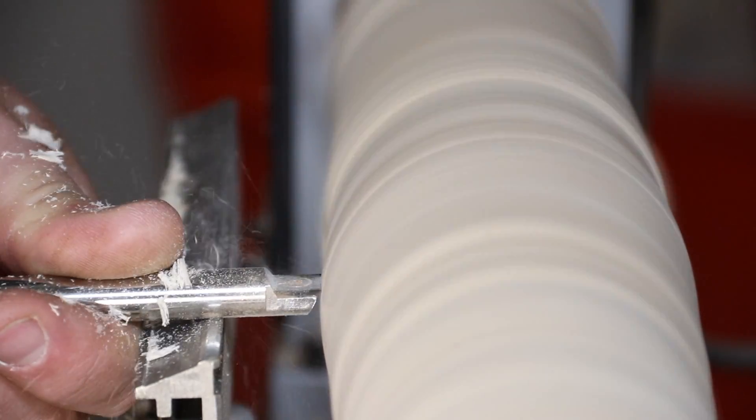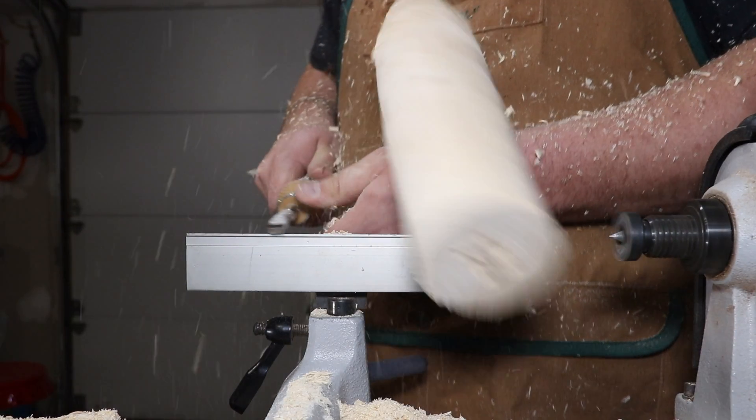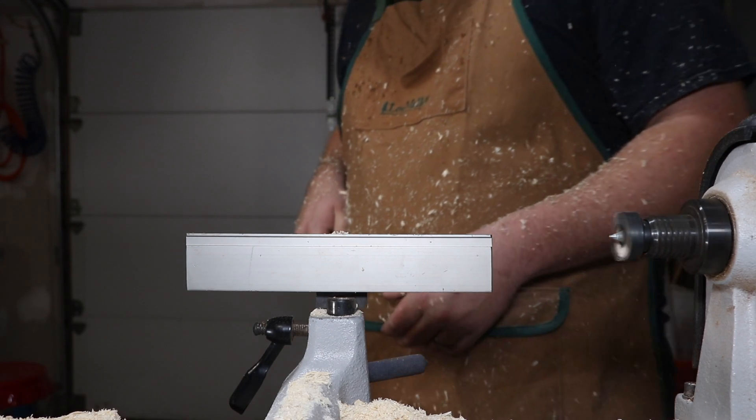I'm using carbide tools, and the square-shaped tip seems to be best. The lesson here is to be more patient.